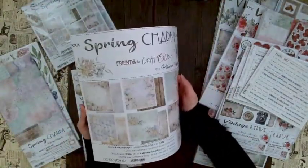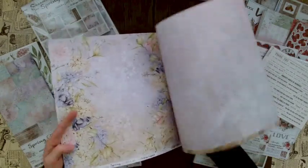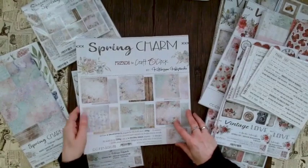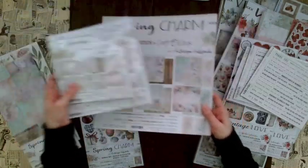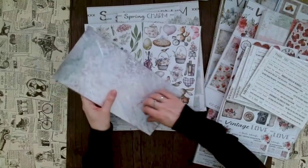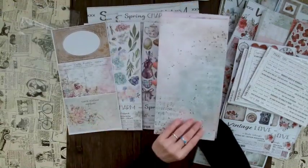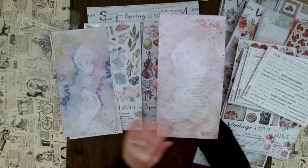What I like about this paper is that for scrapbooking the 12x12 makes sense, but for card making you can use the flower motifs too — nothing is so large you can only use it for scrapbooking. The 8x8 and 6x6 are there if you want smaller sizes. The new basic paper set is here as well, and I love these postcard designs and the gorgeous color combinations in this spring palette.